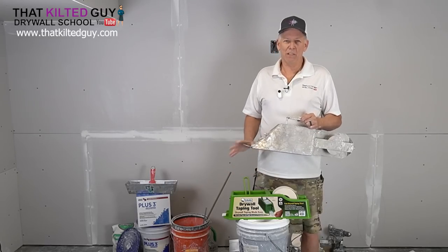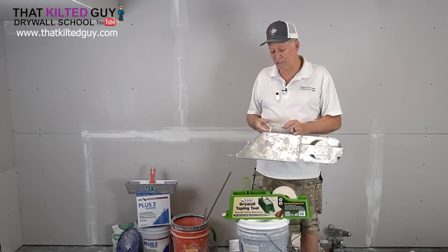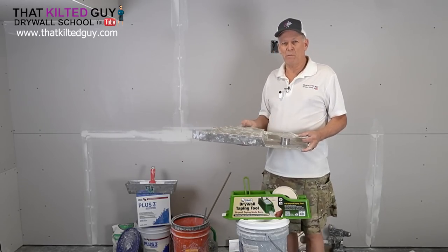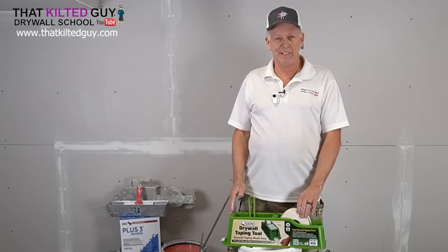I have never tried this so we're going to try it today and see what my actual opinion is, but I'm also going to compare it to this banjo. Let me talk about some of the advantages I see to this.